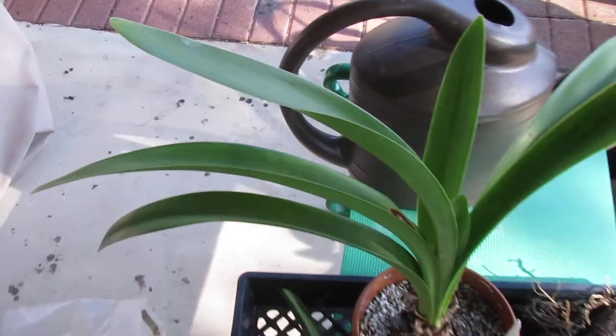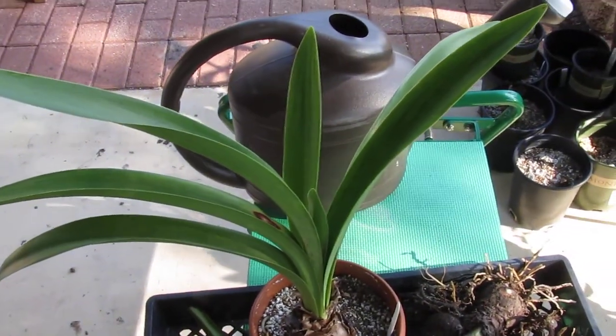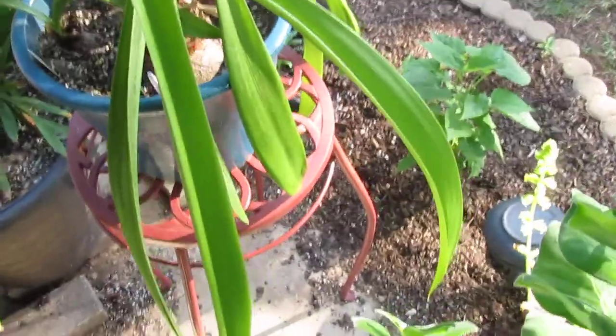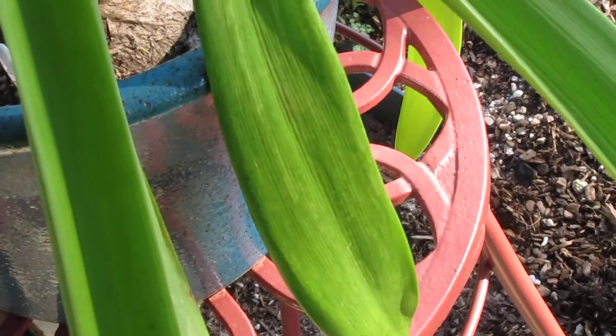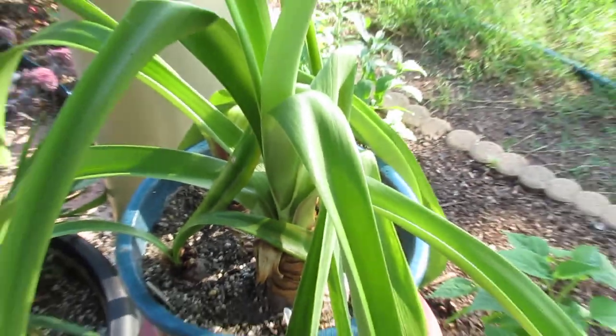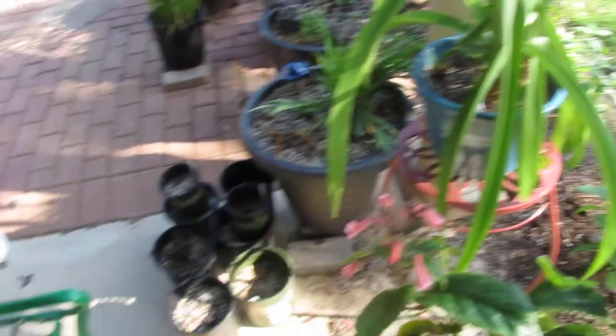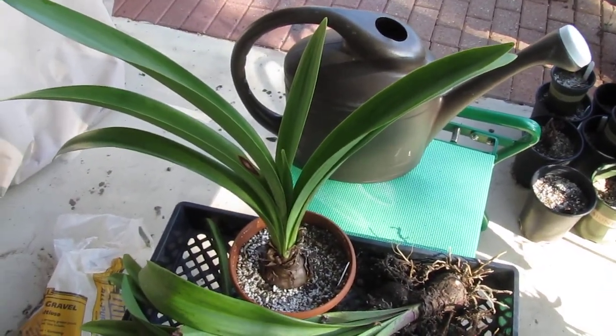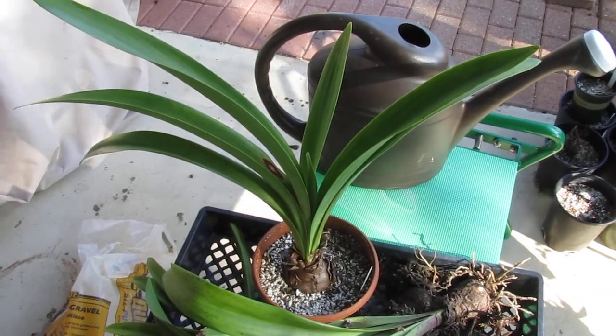So I'm just going to discard them all and start over. Here's another one — you can see a little bit of it right here. It's going to be about 10 bulbs that I have, and I'll just give it a go, and that's it.